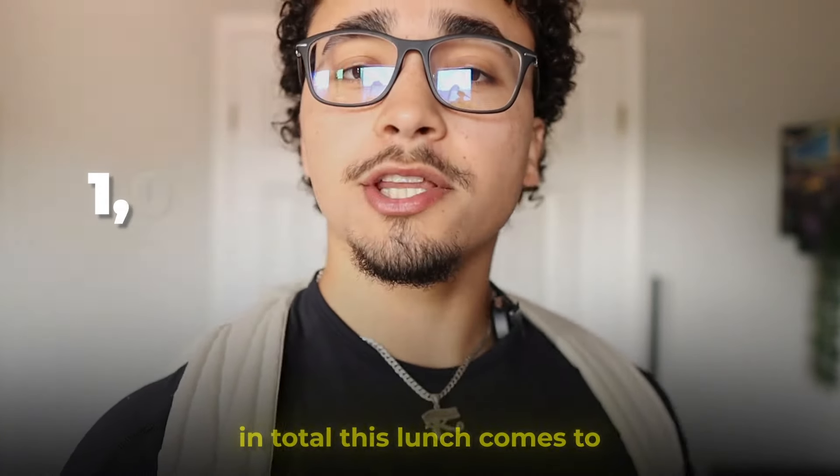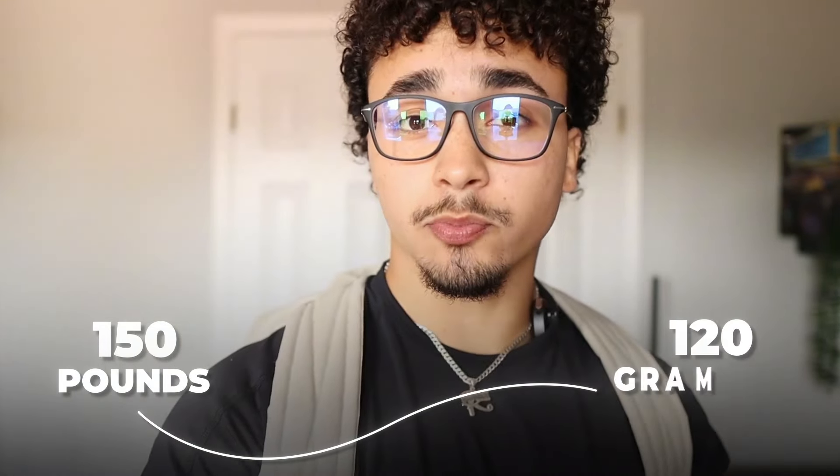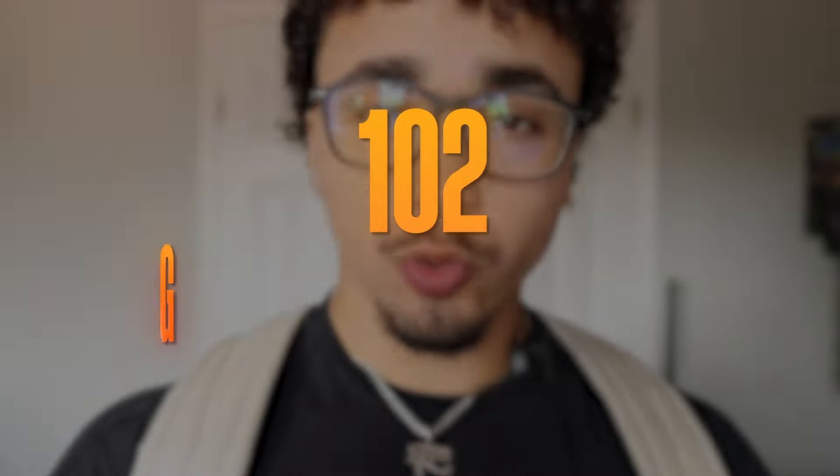In total, this lunch comes to 1,322 calories as well as 102 grams of protein. Usually the rule of thumb if you're trying to build muscle or lose fat is 0.8 grams of protein per pound of body weight. So for example, if you're 150 pounds, you want to be eating around 120 grams of protein every day. As you can see, just in this lunch we're already hitting 102 grams of protein.